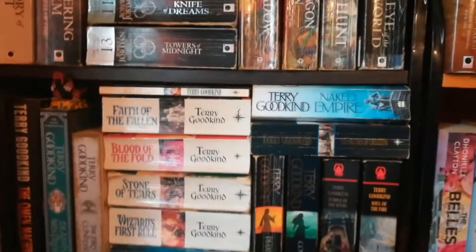Then I've got Three Dark Crowns from Kendare Blake — also unread, I want to get to that soon. And I Darken from Kiersten White — I've only read number one, up until halfway through I thought it was okay but wasn't loving it, but after the second half I was blown away. So I need to read the next one. The Darkest Minds — I only have number one and I haven't seen the movie or the series yet.